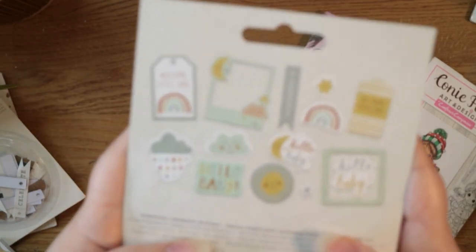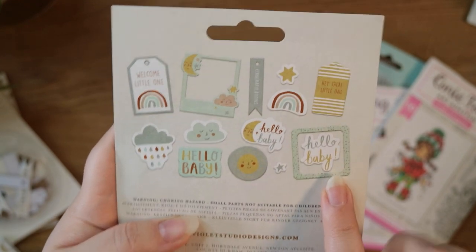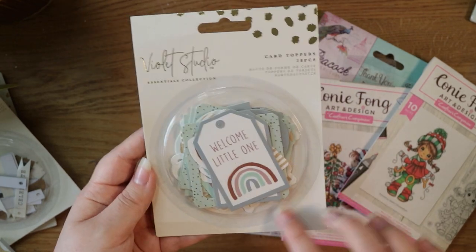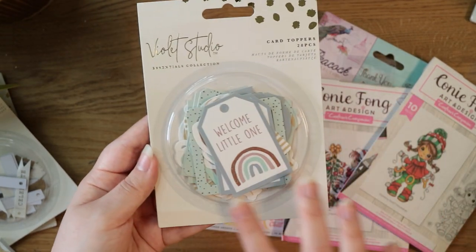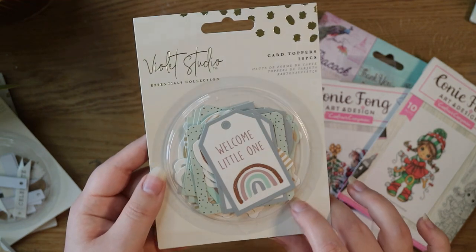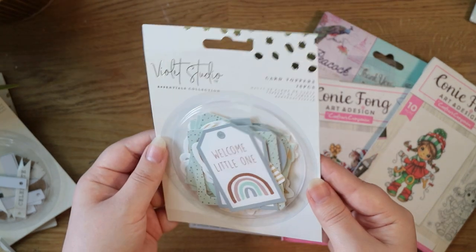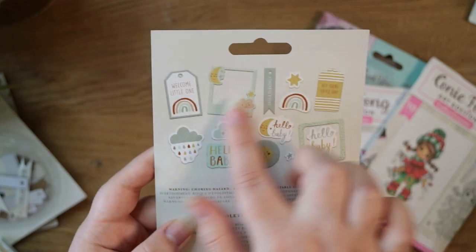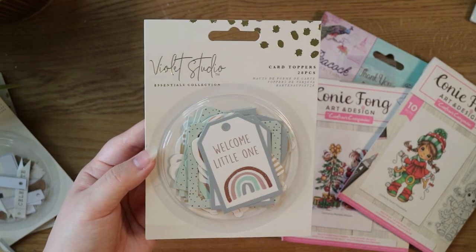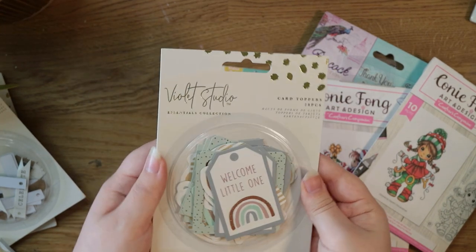There are 28 pieces in the card toppers and you get a variety of different designs. On the back of the Violet Studio packaging they always show all the designs, which is really nice because you don't have to open it to look inside. I quite like these little round pods on the front — it minimizes the plastic a bit and I can definitely see myself reusing them for a shaker card. There are some sentiments, a tag, a couple of frames, and some little elements — a really nice ephemera pack.